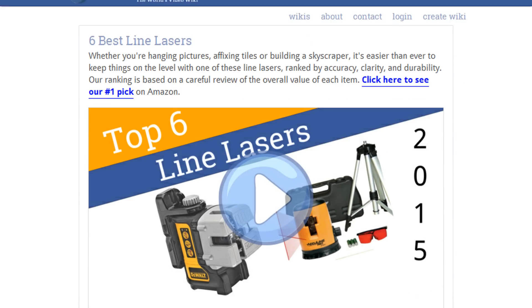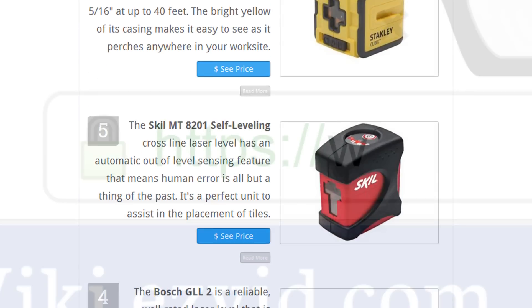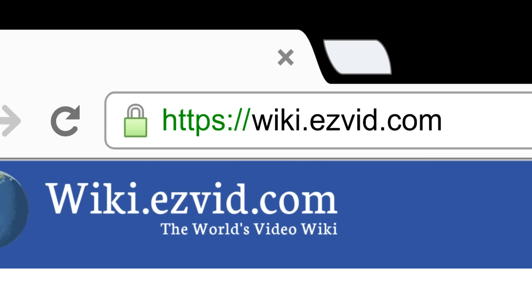To see all this stuff, go to wiki.easyvid.com and search for line lasers, or click beneath this video.